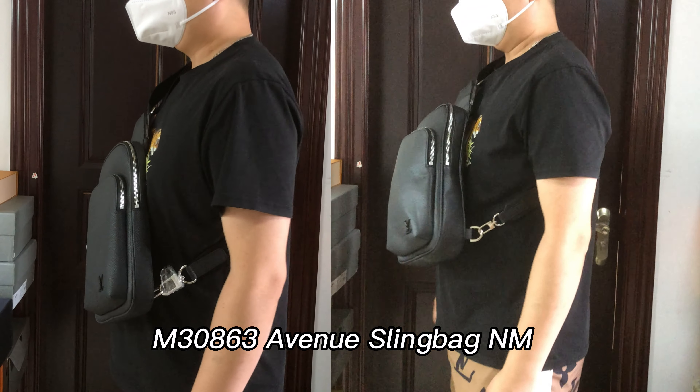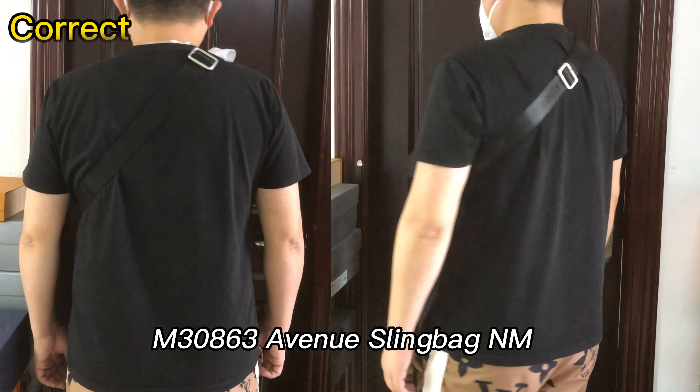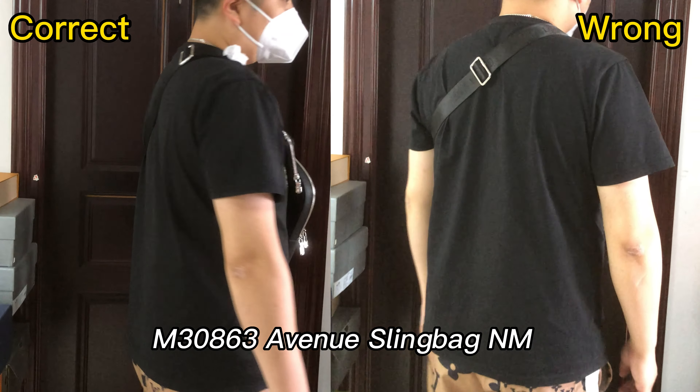Hello YouTube listeners from Sublook. Today we are going to compare two Louis Vuitton Avenue sling bags.